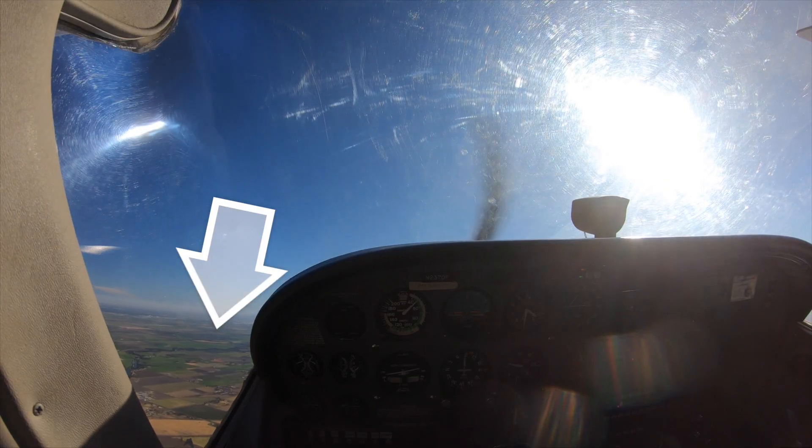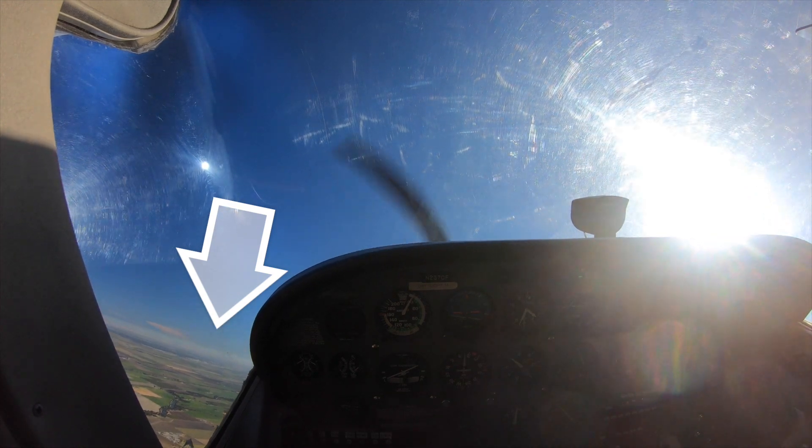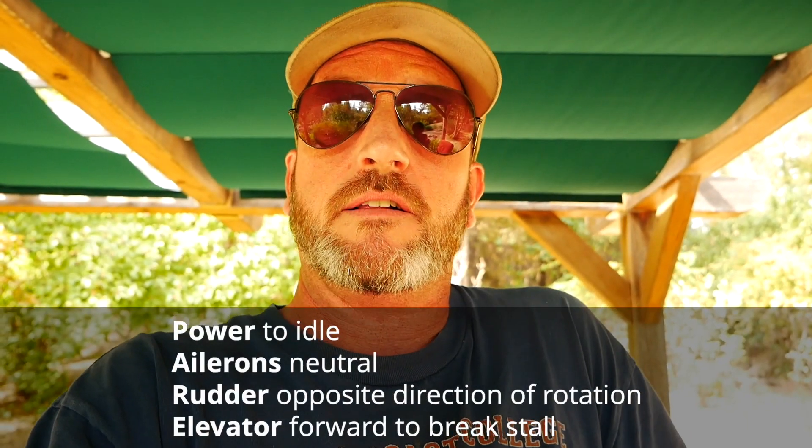When we go out and practice power-on stalls, the big fear is that we are going to enter a spin. And I'm going to show you that if you're looking in the right spot, you can absolutely 100% stop the spin from happening. A quick review on how a spin occurs: a spin occurs when you have a stall and a yawing moment at the same time, and the inside wing stalls first and more fully than the outside wing, which begins flying a path around the wing that's more stalled.